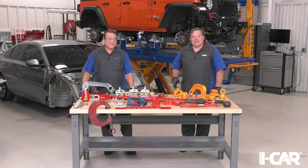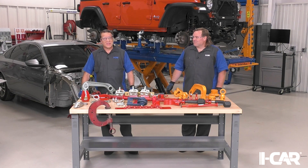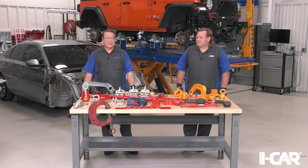Hi, I'm Jeff Poole with iCAR, and I'm Scott Caboose with iCAR. Welcome to today's Just In Time video. We're going to take a look at some different clamps and tools that can be used during structural repairs.